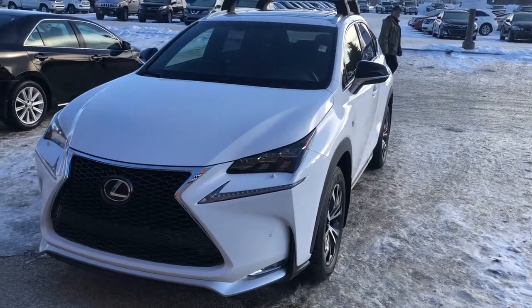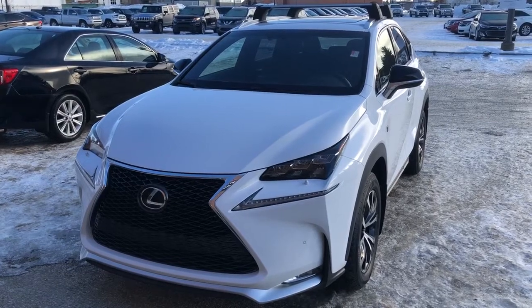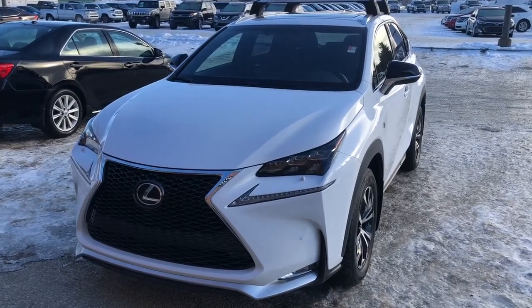Once again, this is Andy Lam from Mayfield Toyota Priyong Supercenter. I'm looking forward to meeting you in person. Thank you very much for your time and have a fantastic day. Thank you.